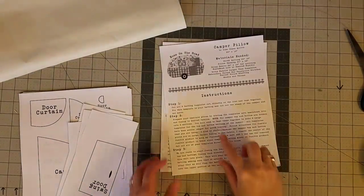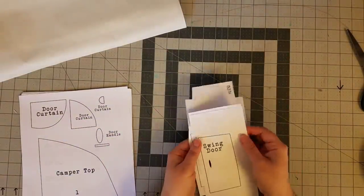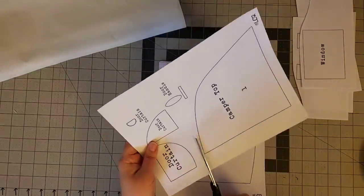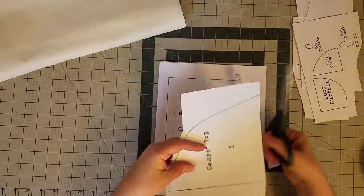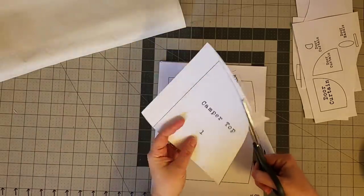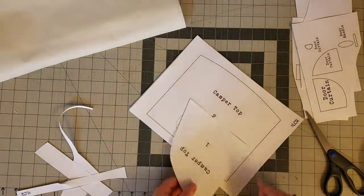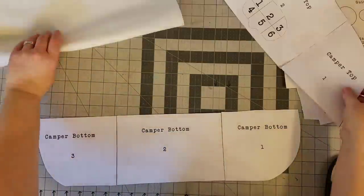We are going to cut out all of the different appliqué shapes. You'll notice there is an optional window flower template if you'd like to add a flower in the window. We're going to begin with the largest pieces — the camper top and the camper bottom. Each one of these pieces has three stencils that we need to cut out directly on the line and tape together. Just like that, we have the camper top and the camper bottom stencils.